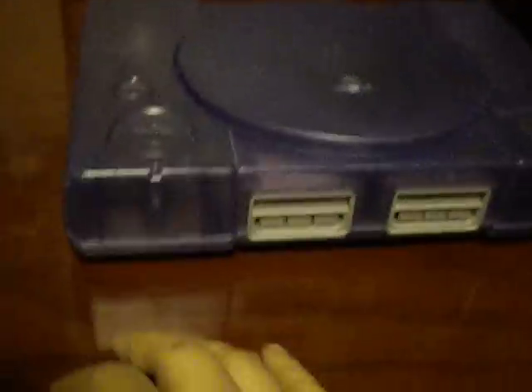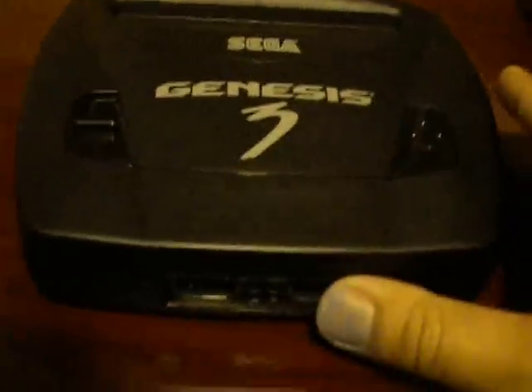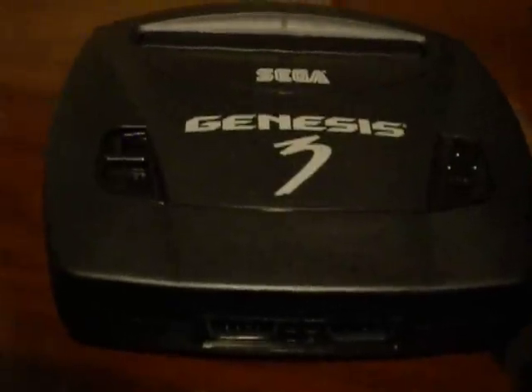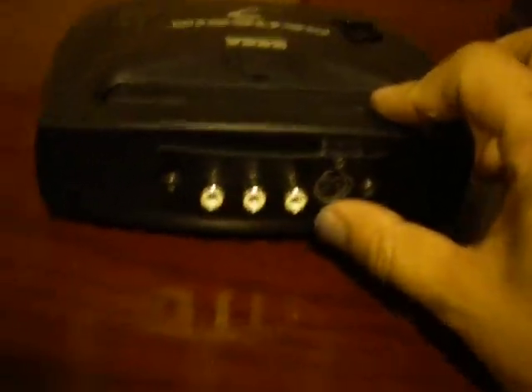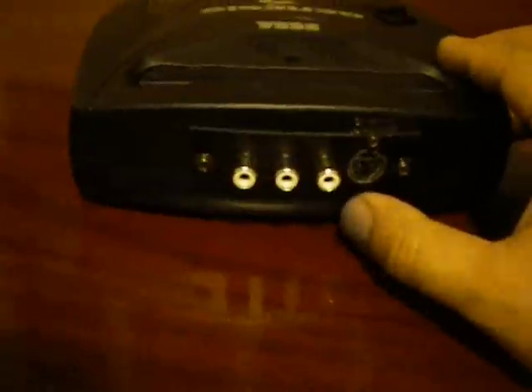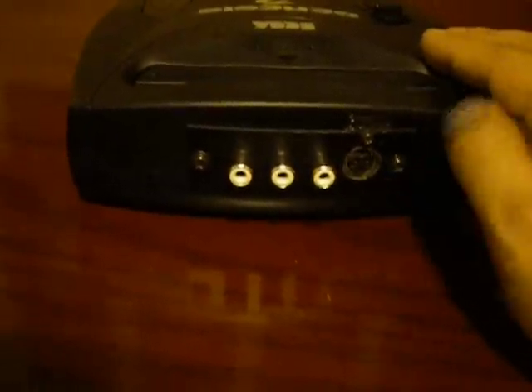The next one you probably saw in my last video — that would be the Genesis 3 S-Video mod. I had those AV and S-Video cables in the back but I decided to go with the Radio Shack one instead. It just worked a lot better for this project. I'm not really good at drilling holes evenly, so I went this route instead. It looks a little bit cleaner than before, and that is the finished product. Not a bad deal.